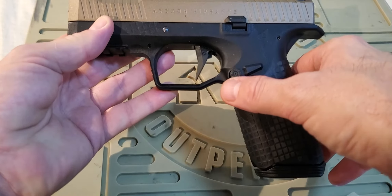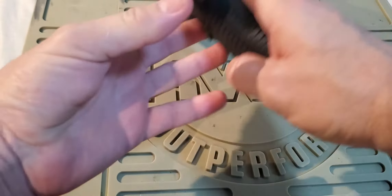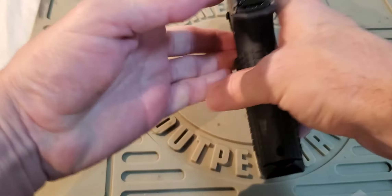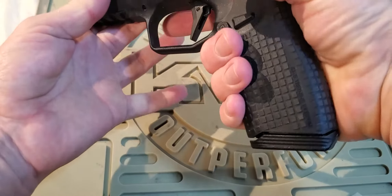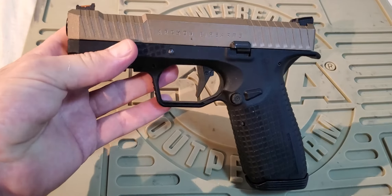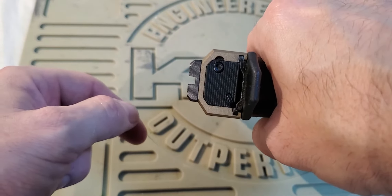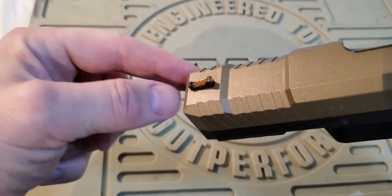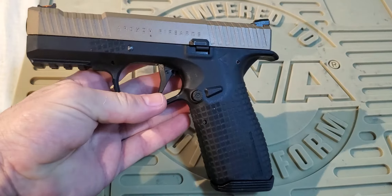It has a single sided mag release which is reversible, so you can swap it left to right or right to left. It has a single side slide stop, no slide stop on the other side, and no manual safety or trigger face safety. It's got this large square checkering on the grip which is actually quite comfortable to hold - not too aggressive or too slippery. Just right. Sights are nice. You have a fixed non-adjustable plain black serrated rear sight with a nice wide notch which allows you to pick up the front sight very quickly, and the front sight is an orangey red fibre optic.